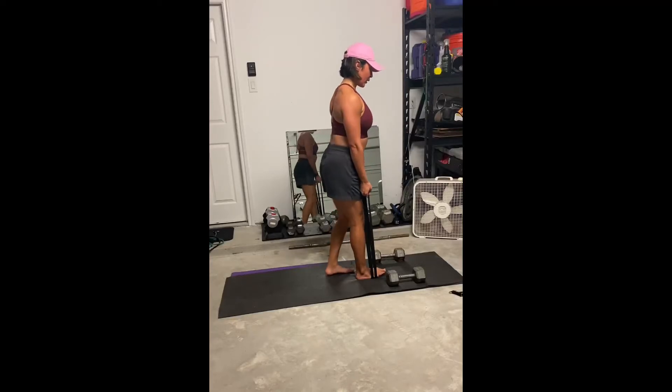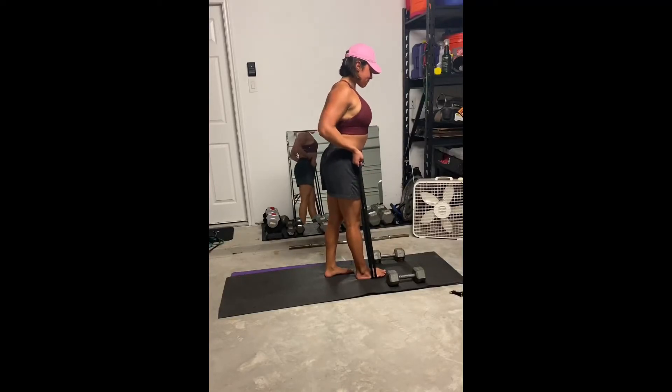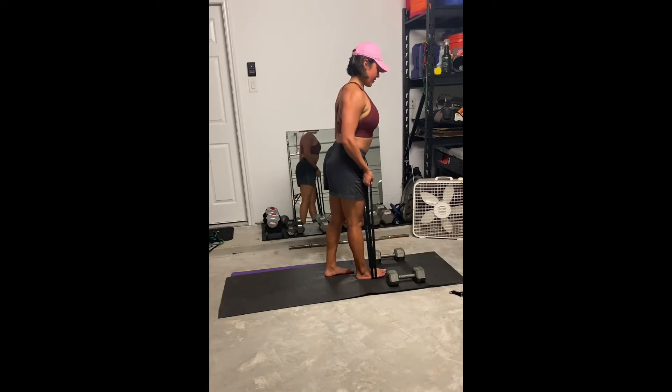This is a banded bicep drag. There is a barbell version of this move, but you can definitely use a band if you do not have a barbell. You'll actually get more freedom with the band.